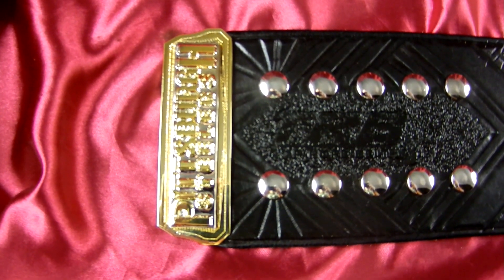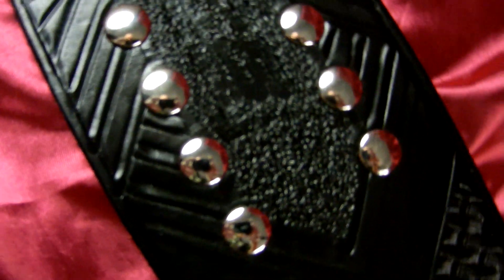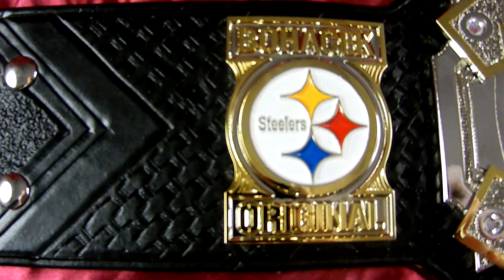Welcome Steeler nation. This is all new from Top Rope Belts — a tribute to the Super Bowl dynasty of the Pittsburgh Steelers. Check out this amazing leather work; there is absolutely hours and hours of tooling that have gone into this leather.